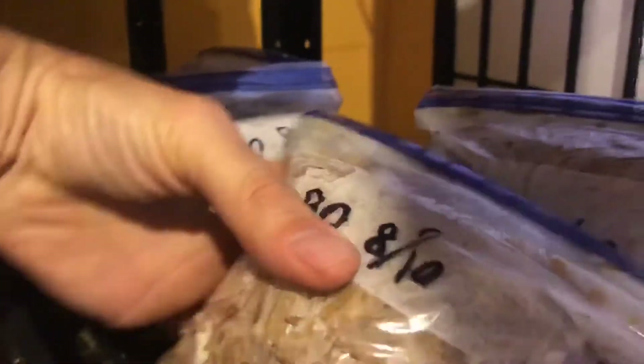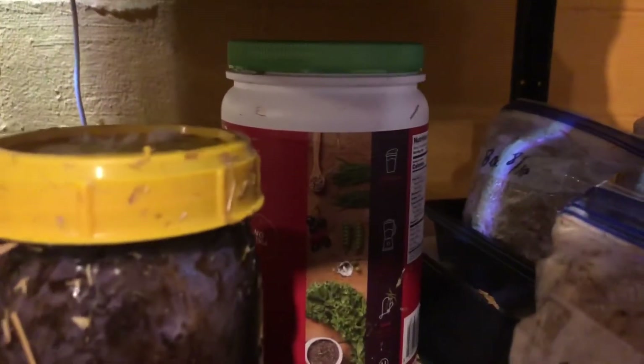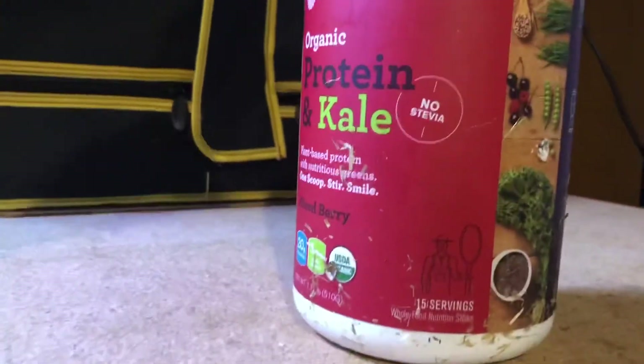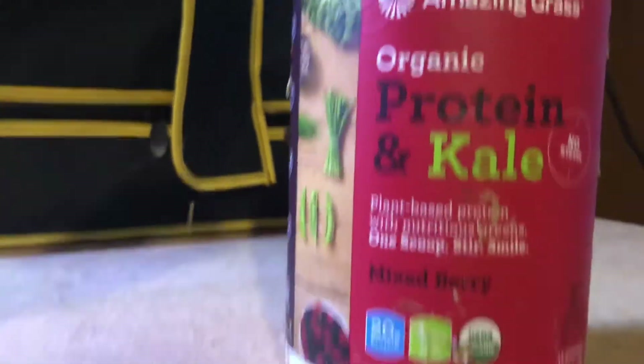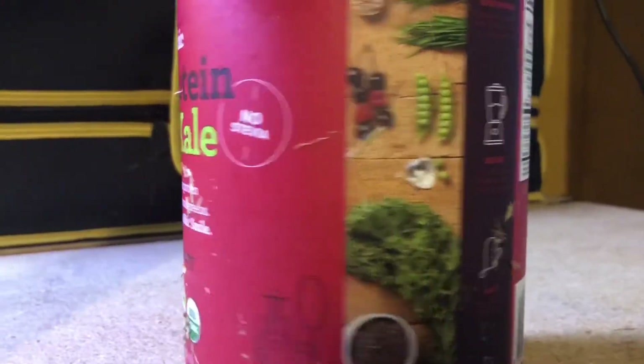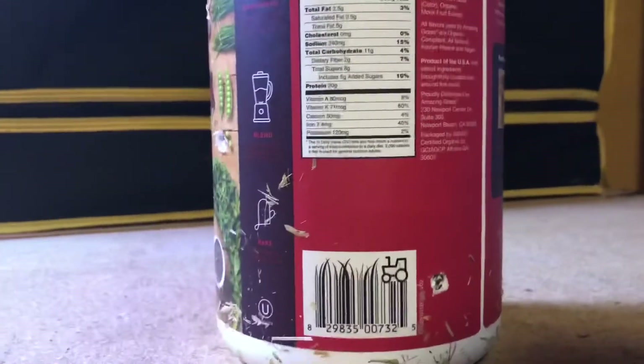The bags are looking pretty awesome — the spawn run is looking good. With the container in the back, you don't really want to open it up and look inside; you just want to trust the process. Eventually you'll see some little mushrooms trying to pin out of the holes, and that's what you're looking for. Once you start seeing mushrooms pinning out of those holes, you'll know it's time to put them in the grow tent.